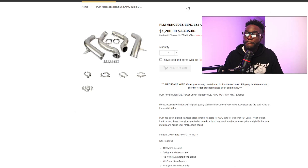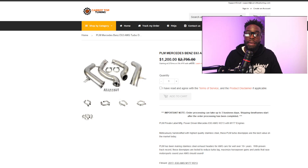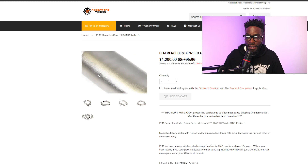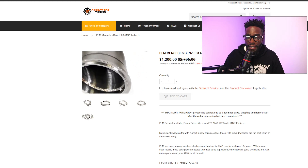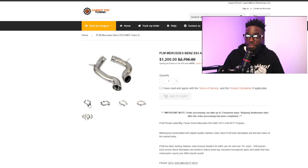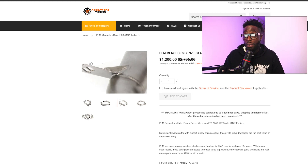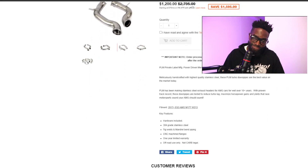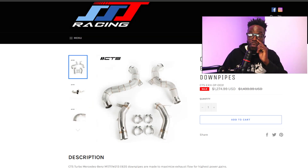PLM has been making generic performance parts for a lot of different cars and I do trust them. They want $1,200 for their catless system. However, their coating just looks like spray paint. The part looks like any other catless system on the market. And the bracket weld — that is bad. That is a terrible weld, and it looks like they just spray painted over it with silver paint. They want $1,200 for this.